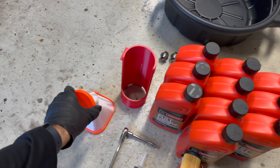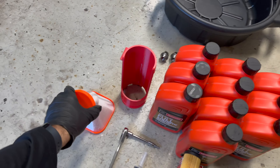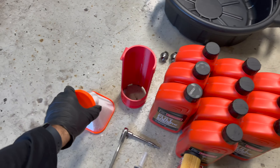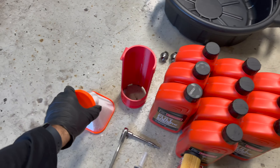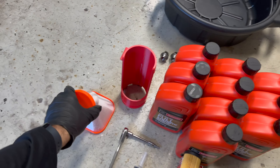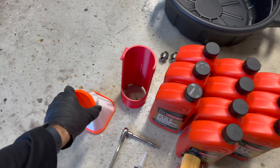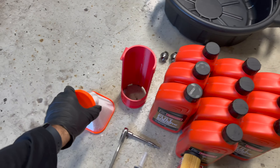My oil filter stayed up in the housing rather than coming down with it, so I reach up and pull it off. Next, we replace the two o-rings on the housing. Use a small flathead screwdriver or a pick — insert it in the side, hook onto the o-ring, and pull it off. Do the same for the second one. There may be a little residue left behind, but don't worry about that.